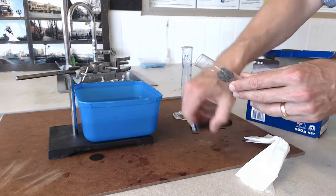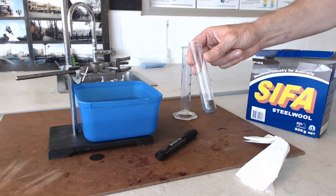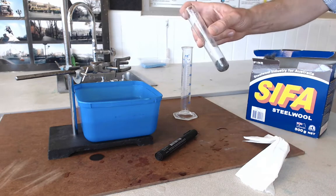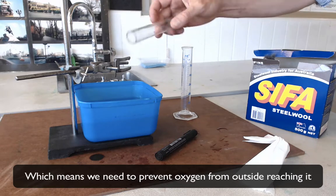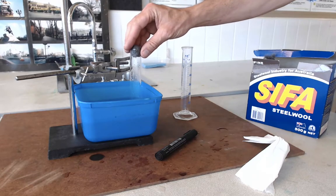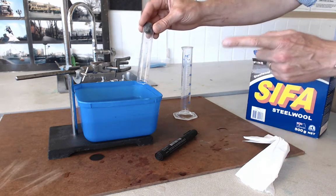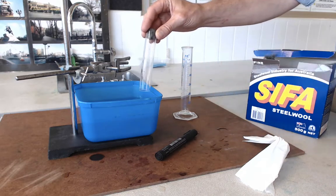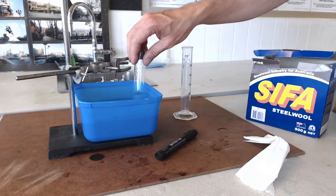We're going to shove the wet iron wool to the bottom of our boiling tube. Now I want to seal this tube so that only the oxygen in the tube can react with the iron. The way I'm going to do that is by submerging the mouth of the tube in this water. But I've also got to mark the level of the water inside the tube, and this is much easier if the water level inside the tube is a bit higher than the level in the tub, so I'm just going to put a little bit of water into it first.